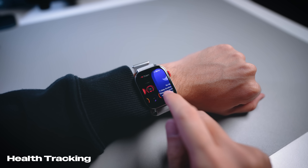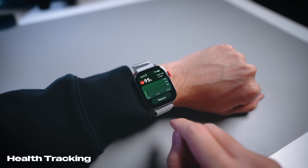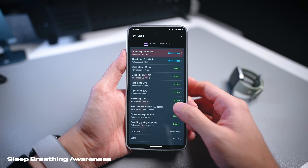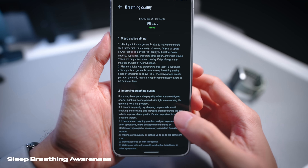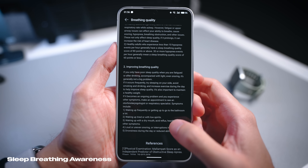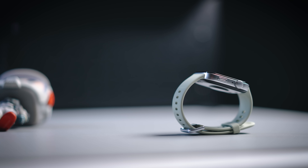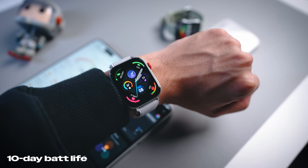Moving on to health tracking: like any other smartwatch, it has all-day heart rate tracking, SpO2, stress monitoring, sleep tracking including naps. But one critical focus for the Huawei Watch Fit 3 is sleep breathing awareness. While you're sleeping with the watch on, it scores your sleep breathing as normal, abnormal, or otherwise. This is quite important because a breathing issue could indicate underlying health problems, and it may prompt you to see a doctor.